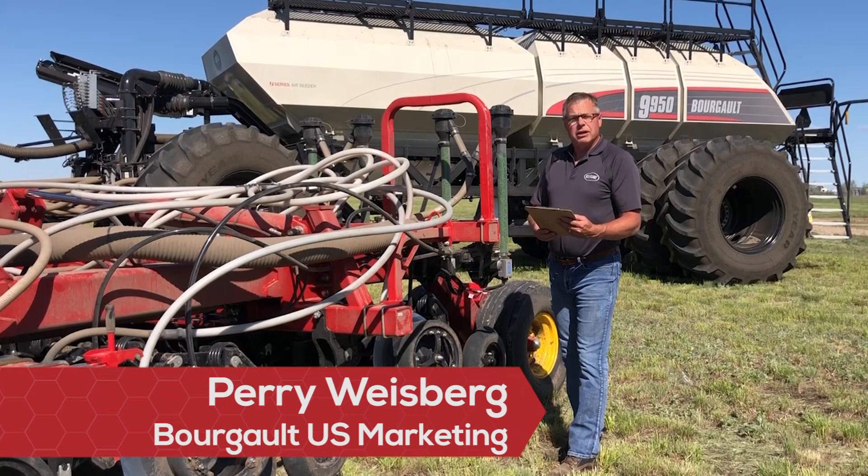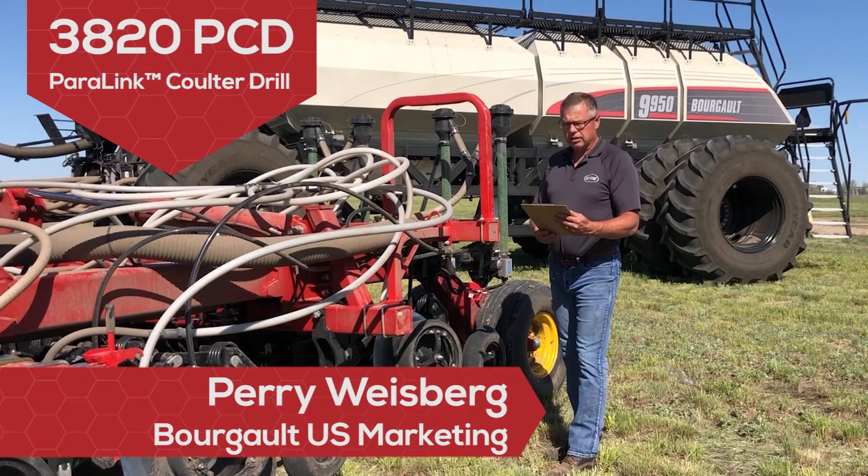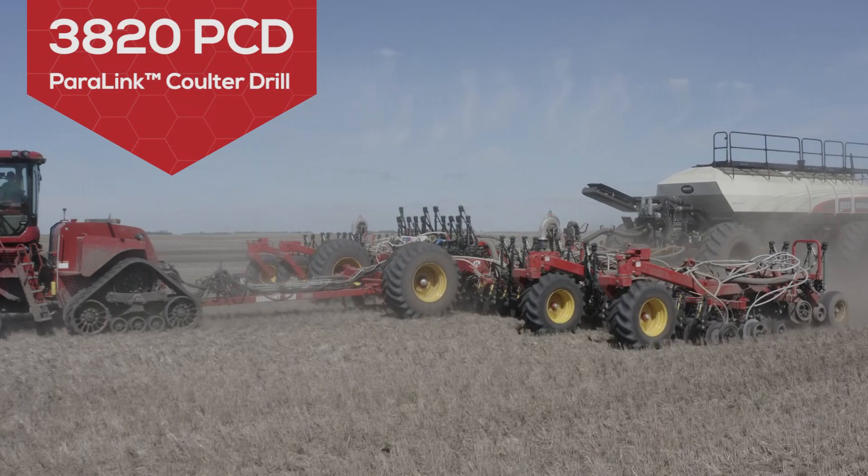Hello everyone, my name is Perry Weisberg. I'm here to tell you a little bit about the all-new 3820 Paralink culture drill. The Bourgault 3820 Paralink culture drill represents an exciting new concept in air culture drill technology.